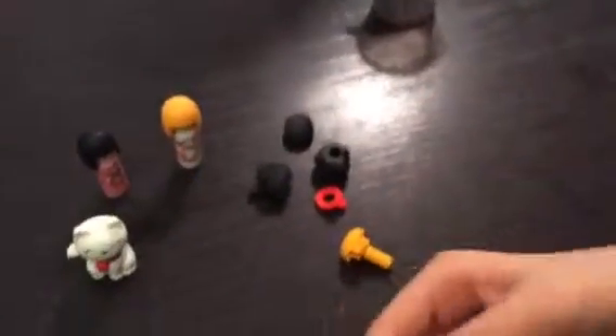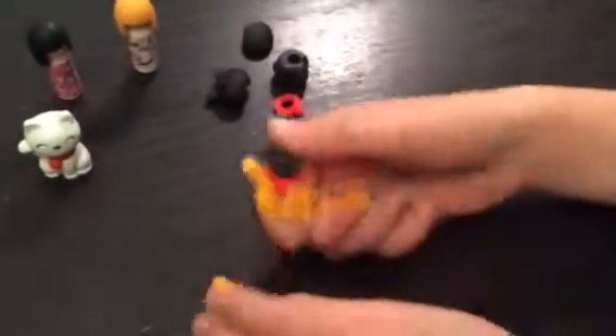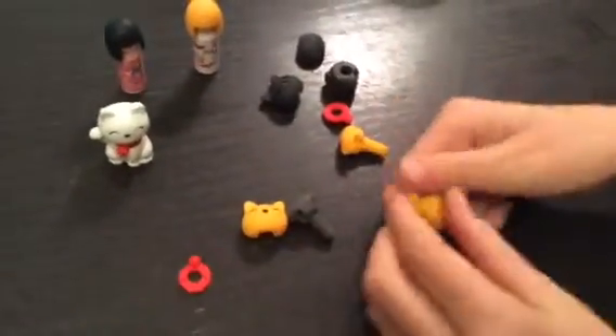And we have this. And then we have the orange cat — do the same thing. Take the back and front off. Take the collar off. And the face and the body. Same thing.